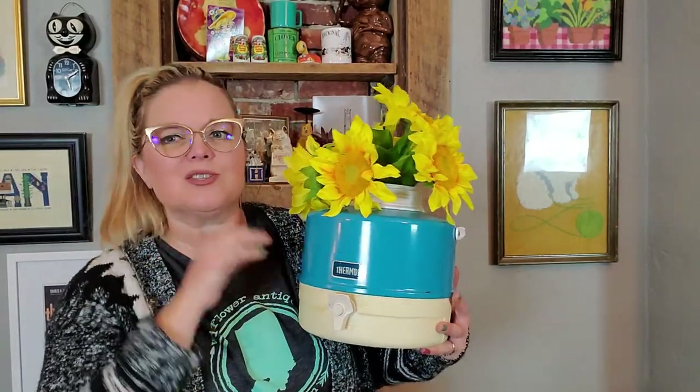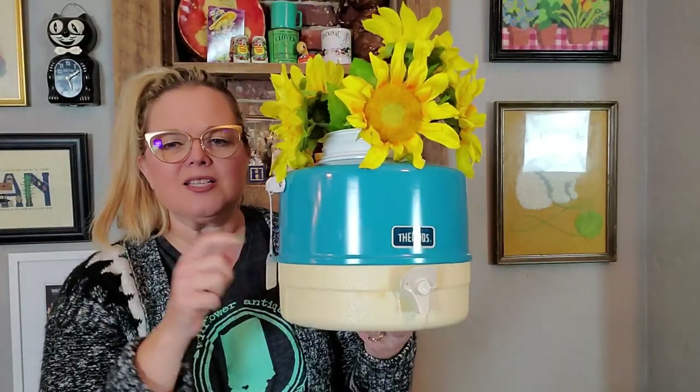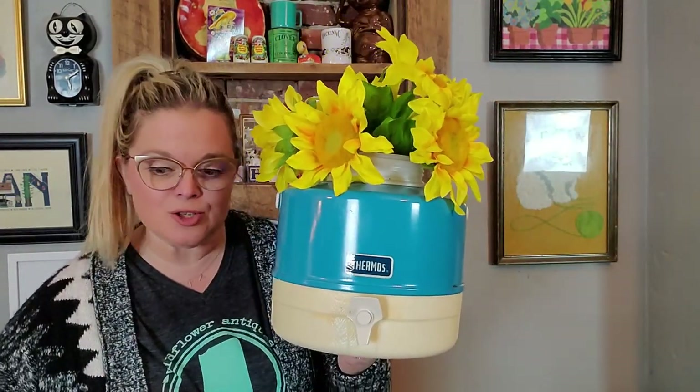In springtime, you can add faux tulips — I've done that a lot with these. I typically find the red ones, but I don't think I've ever found the blue one, but I did today. I don't know if I'm going to sell this or not, but this just gives you an idea of what you can do — you can repurpose these old picnic jugs. So that was a great deal for $3.50.